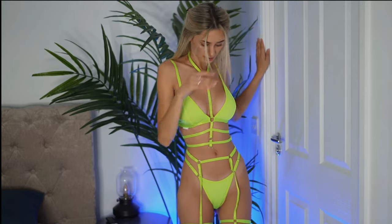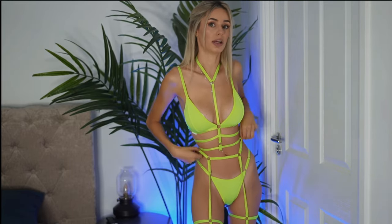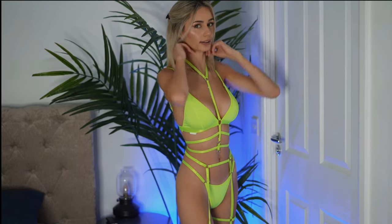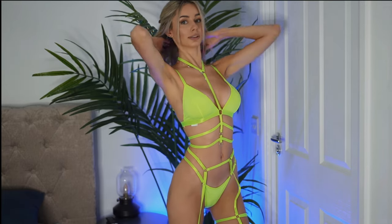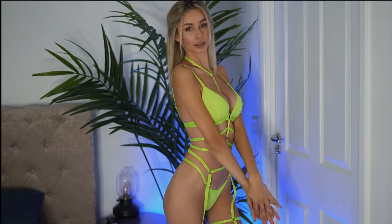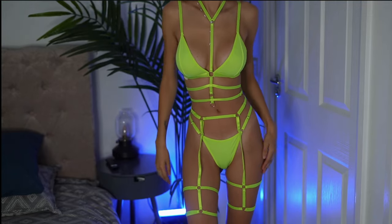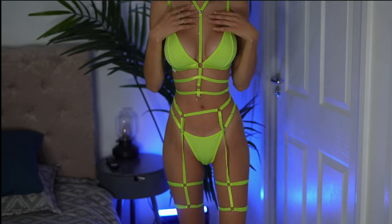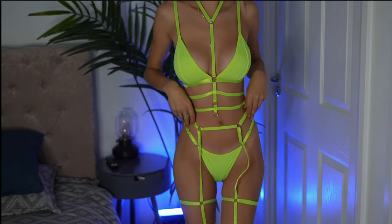The color is stunning — I really love this. So here's the full look. I think it looks absolutely stunning, and because I'm a little bit tan, this yellow looks so good on me. It looks beautiful.